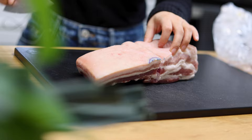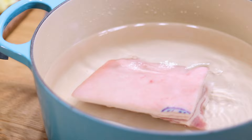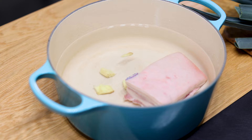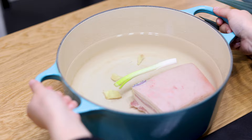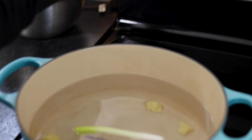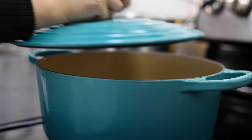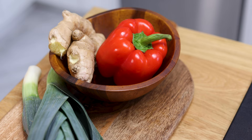Let's cut off the piece we're going to use today. Drop the pork belly into a pot of water. Smack a piece of ginger and add it to the pot. Then add a piece of green onion white for removing any unpleasant flavor from the meat, then bring the water to a boil.